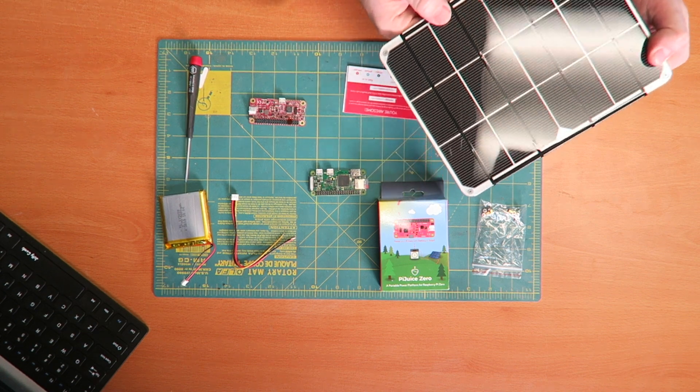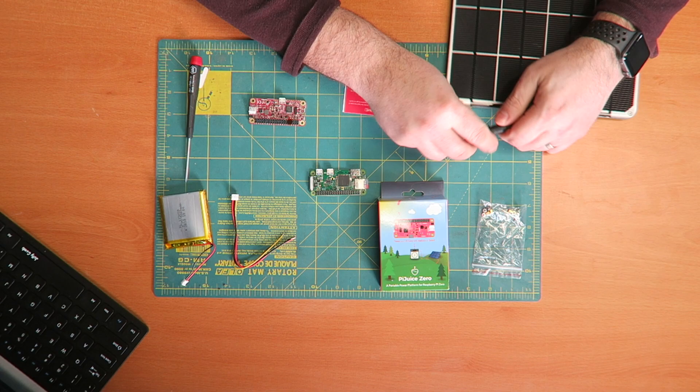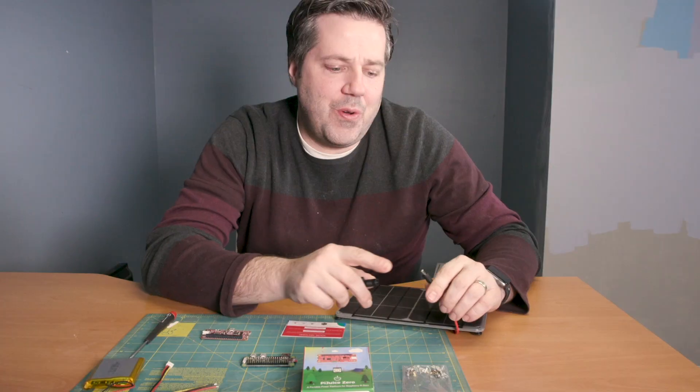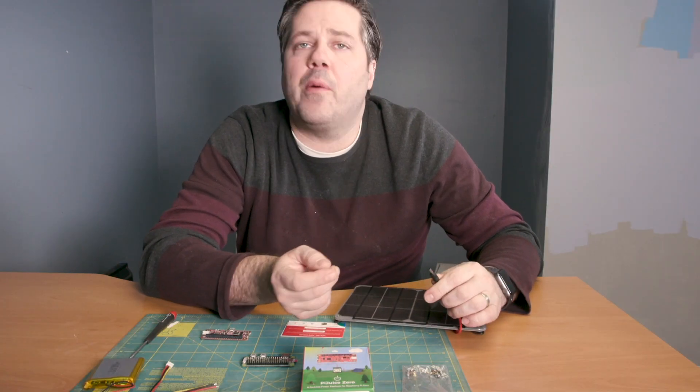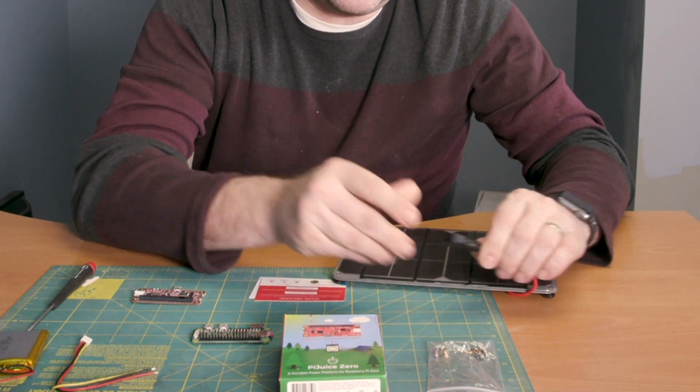So this is the 6-watt solar panel that I purchased. It's pretty simple. It connects via USB or through a regular power-style adapter. Since the Pi has USB in, I'm just going to keep this connected and use the USB connector.